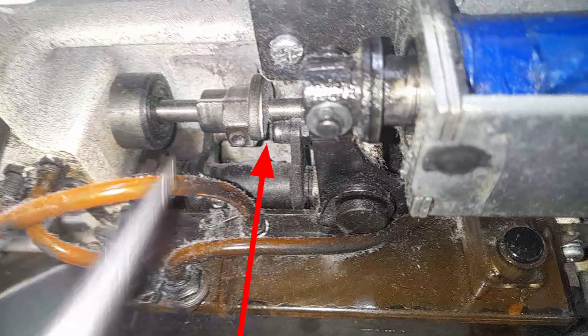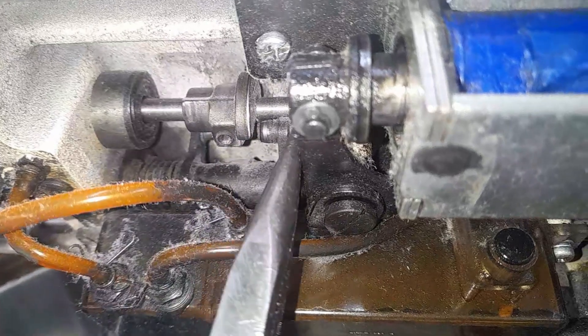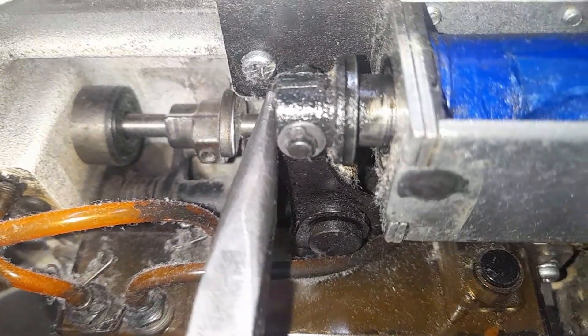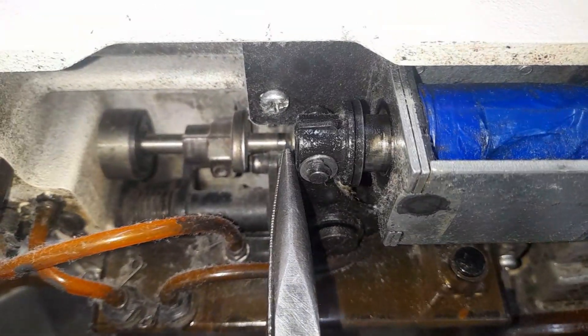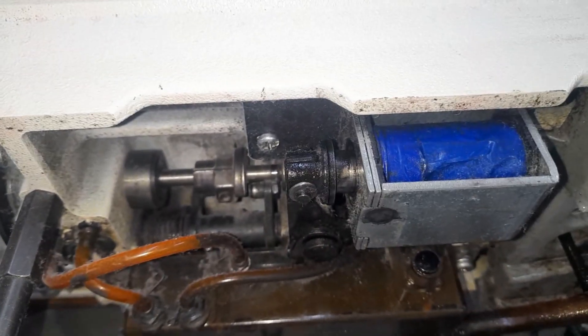There is very little gap between the cam and the thread trimmer. This is a major reason for cam jamming.